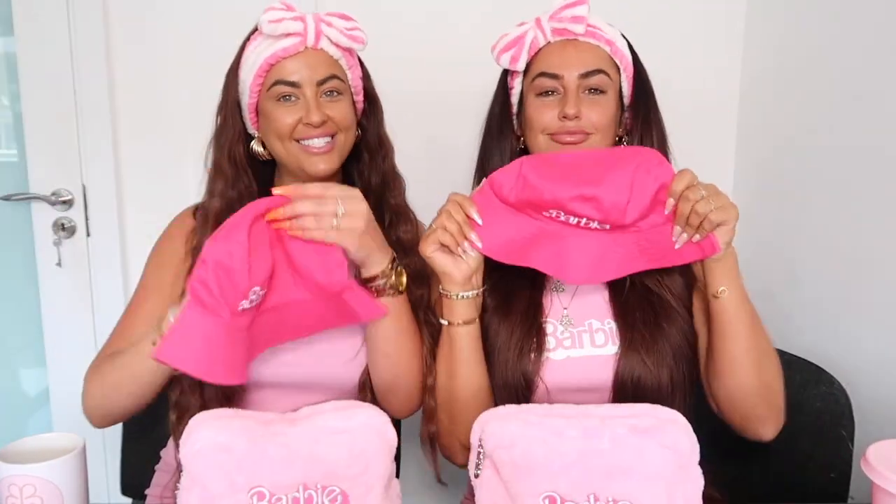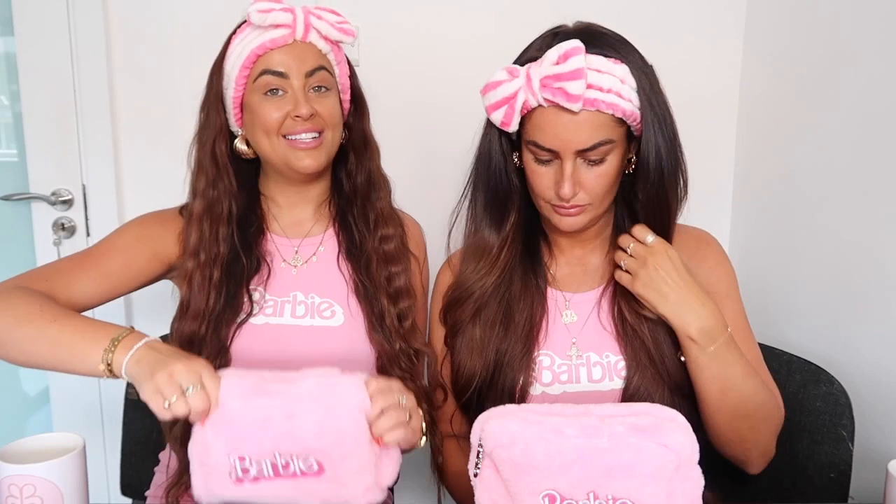Today's theme is Barbie! We have everything Barbie — our Barbie bags, Barbie hats, Barbie hairbrush, pink beakers. We got everything Barbie. If you're looking for a fun look, we're going to be doing our makeup today and it's going to be everything Barbie. Pink!